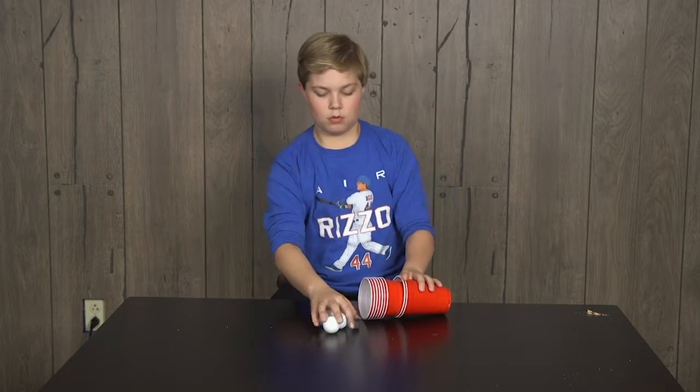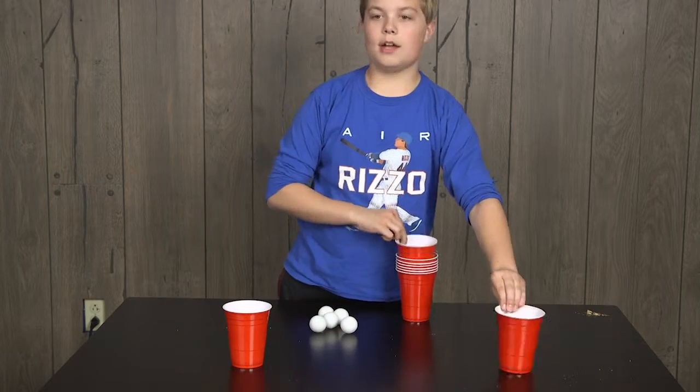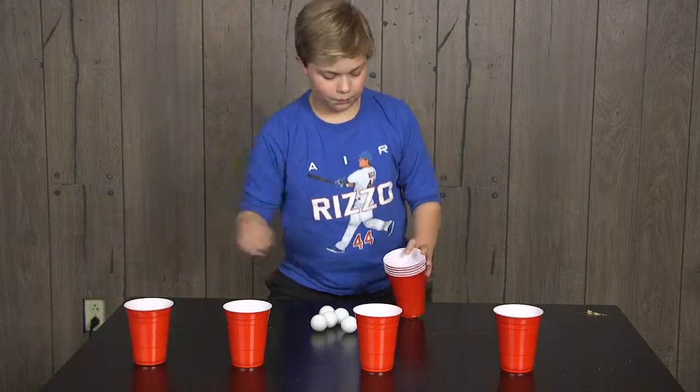Alright Wesley, are you a skilled ping-pong ball thrower? I'd say yes. Alright, well we're about to see if that rings true.